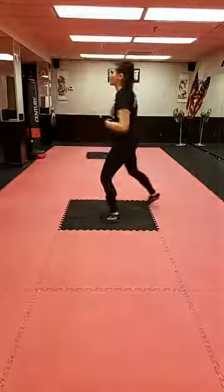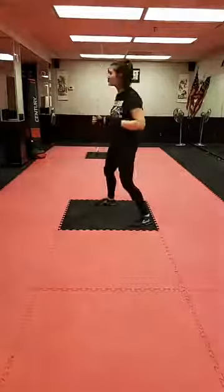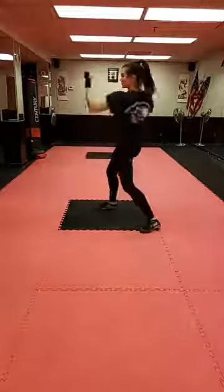If you're having a hard time remembering combinations, it can be really helpful to say it out loud to yourself. I do it all the time, and I've been doing this for a while. Lunge, jab, cross, shuffle out, hook, uppercut.